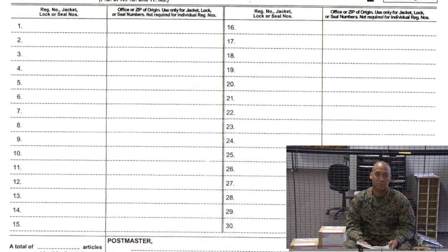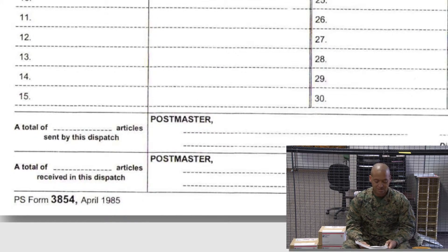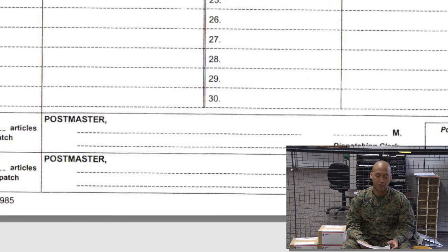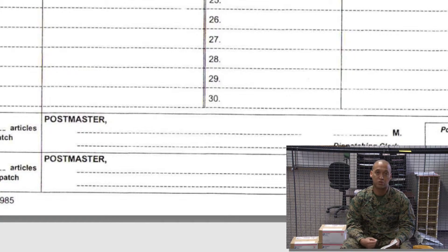Below that, it says 'Total Number of Articles Listed' — we are going to write in that total number. Under 'Postmaster' on the first above line, that is where the witness and the primary registry clerk will sign. That will happen once you are ready to actually close your bag.